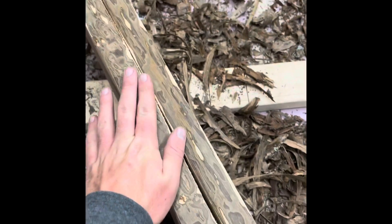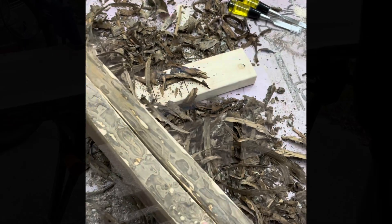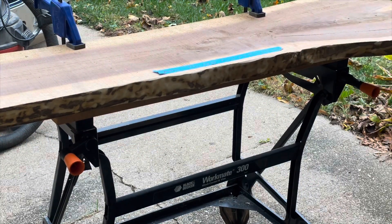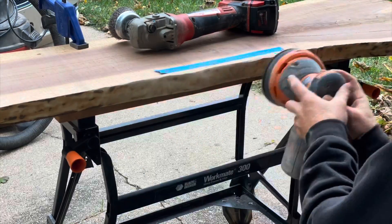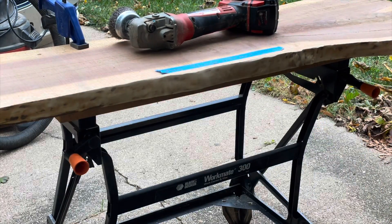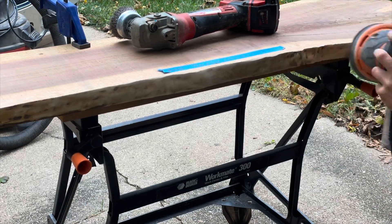I grabbed a chisel and began the process of removing the bark. This was definitely a messy process and a little time consuming, but it was fun trying to get the pieces to come off in big chunks. Once I had the majority of the bark off, I grabbed a wire wheel and my orbital sander and began removing the rest of the bark.